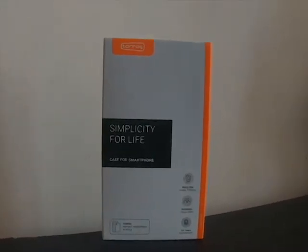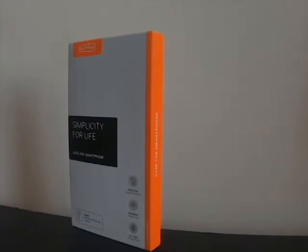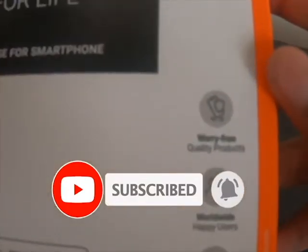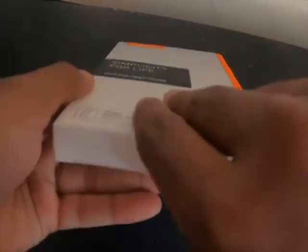Today I'm going to review the iPhone XS phone case. Let's open the box.